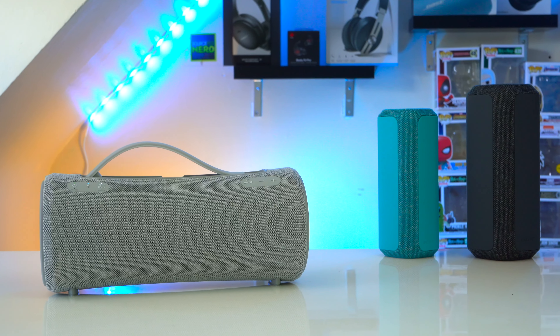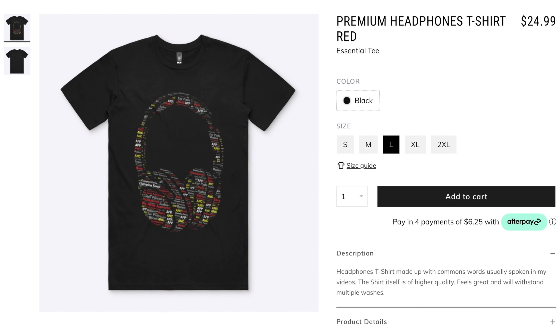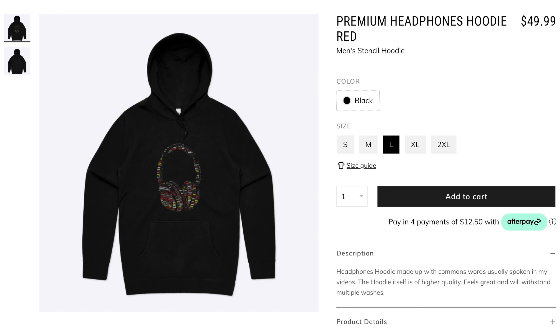First, there's pricing. The XG300 has a retail price of $350, just like the XB43 when it first came out. But in pure Sony fashion it's already on sale for $300. Personally I still wouldn't recommend this speaker for $300 — maybe at $250, and I do expect it to go on sale for that much since the XB43 used to go on sale for $250 on a regular basis. If you want to pick it up, it'll be linked down below or you can press the YouTube shopping button.